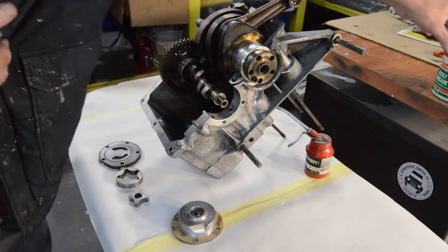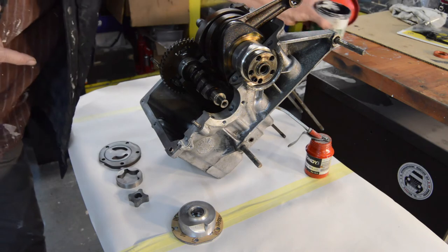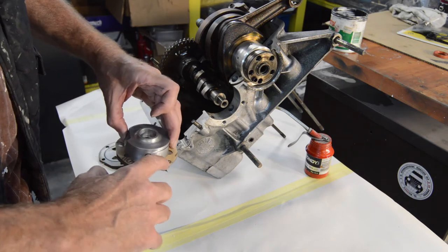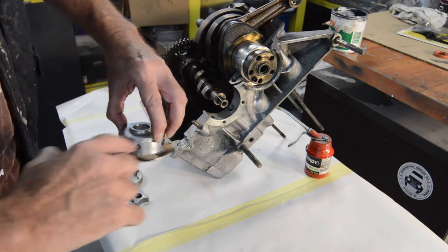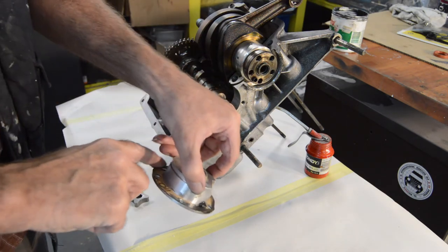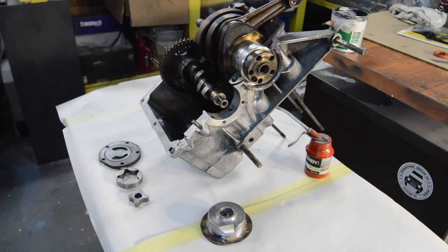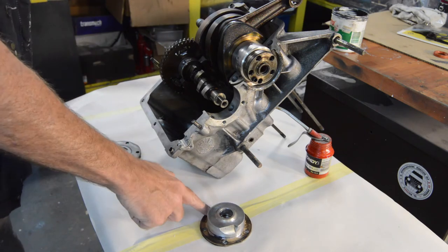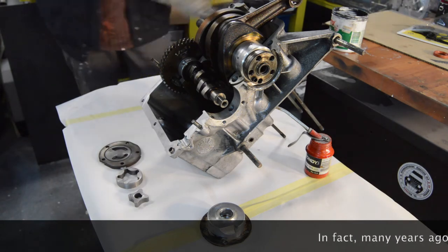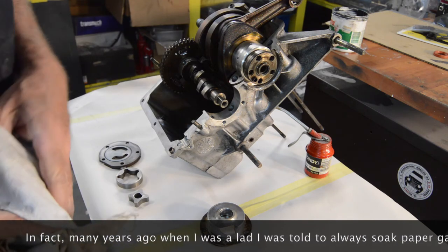However, personally - and this is purely my own little thing, and I will be deviating from the workshop manual on several occasions as it is all down to personal preference - I always just give it a very light smear of grease. I was always told to make sure any gasket had some sort of covering on it, and a little bit of grease ain't going to do any harm. But if you're worried about these things, stick with what it says in the manual.